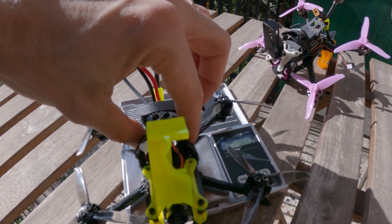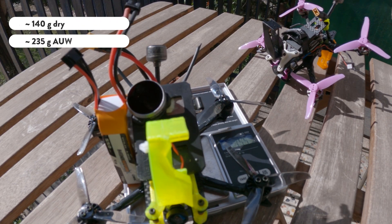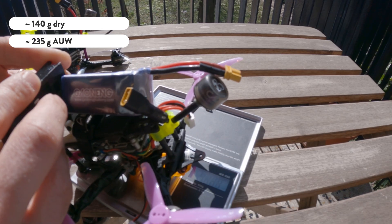The weight of the two setups is almost identical, around 140 grams dry and 235 grams all-up weight, including of course the Naked GoPro with an ND filter.